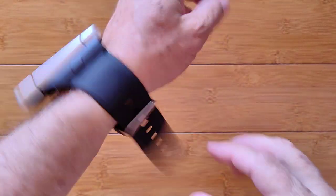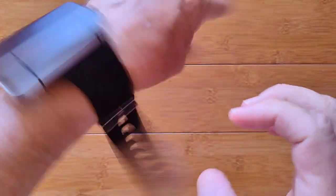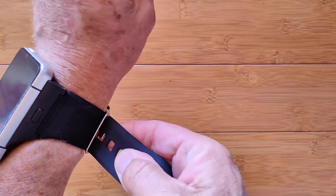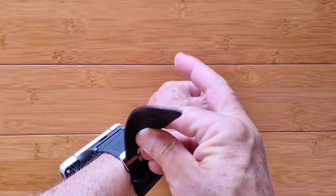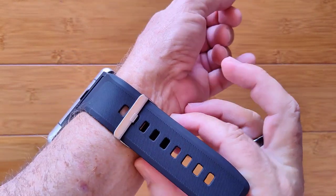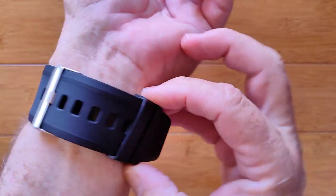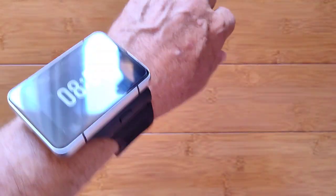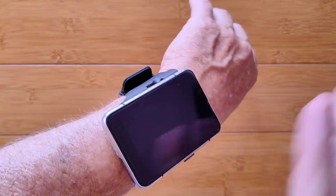On the third hole it's way too big for me — it flops all over the place. Moving to the second hole is just about right. You can stretch it to the first hole and tighten it up if you're going to exercise. I've got a 7-inch circumference wrist. Take a tape measure and wrap it around right above your bump on the side of your hand — that's where it'll lie. If you're much smaller than 7 inches, it's going to be a little loose.